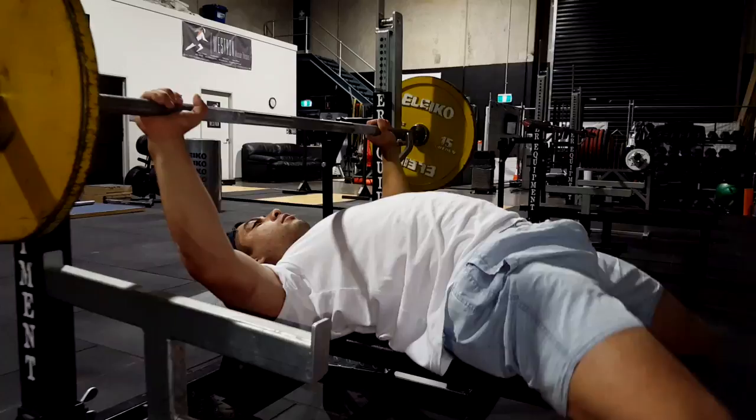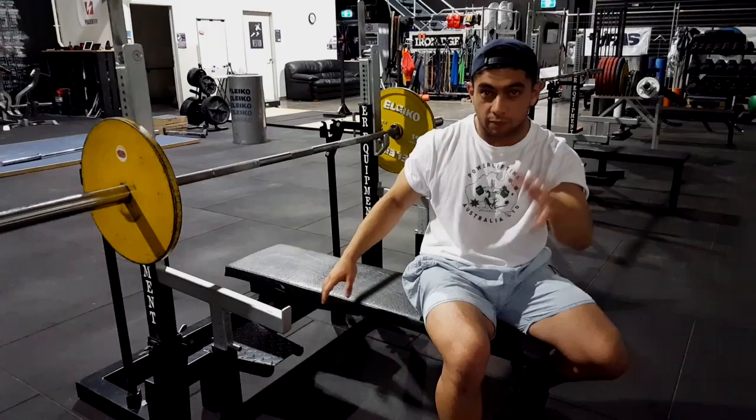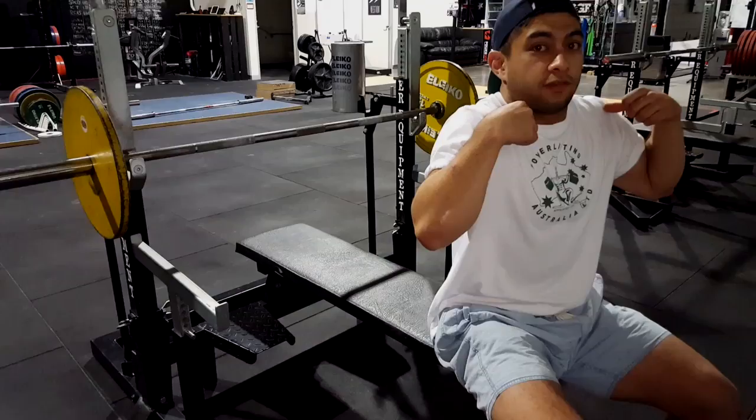If you combine these three things all in one action, you're going to be able to unrack the bar without your shoulders elevating. I'm going to do a couple of unracks — one from here, and then from the front side so you can see how my shoulders stay back and down. I'm going to start up nice and high on the bench, keep my elbows in, and unrack with my hips off the bench. You'll notice my shoulders never — or not very much — elevate.